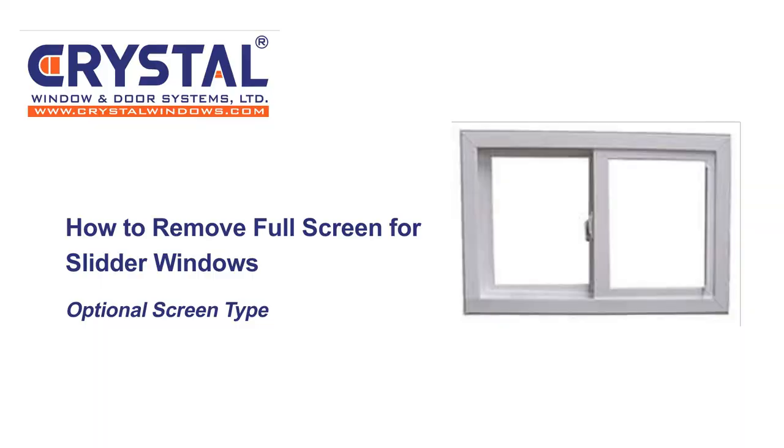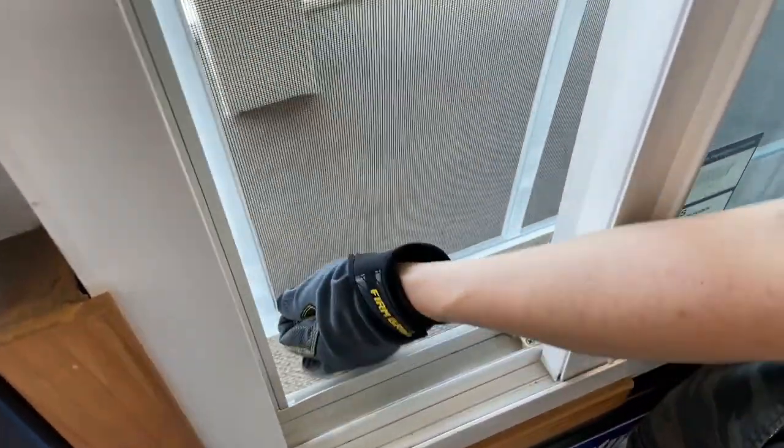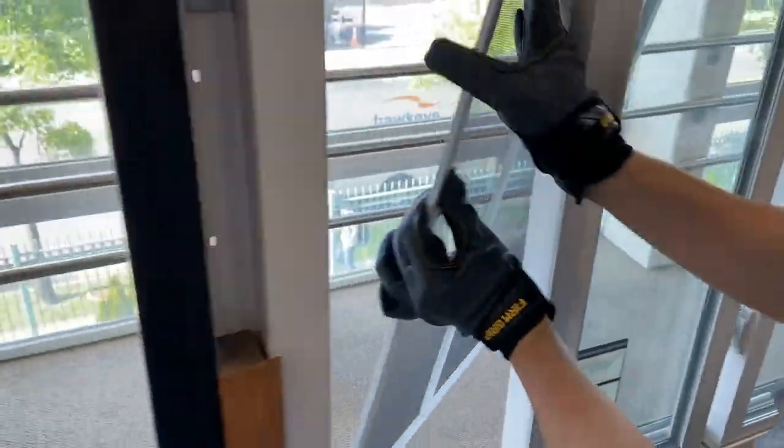How to remove full screens for slider windows. Open both sides of the window and using the lift tab, pull the screen up and push outwards. Make sure you have a good grip on the screen and bring it in from one side of the window.